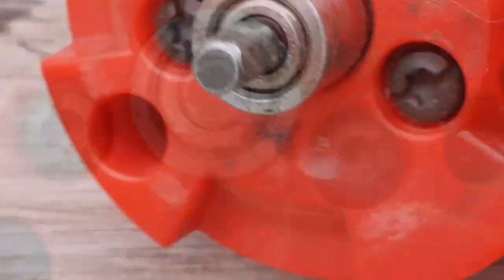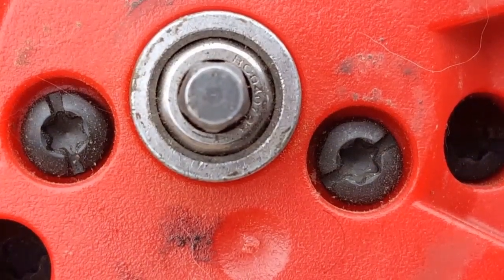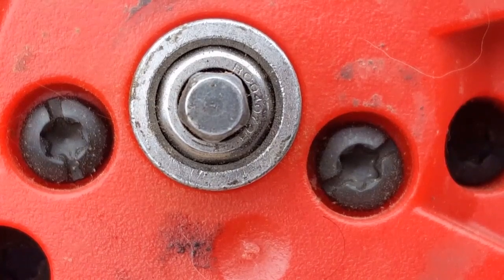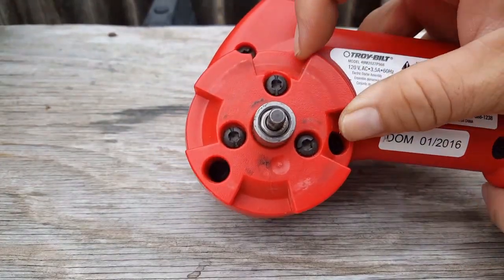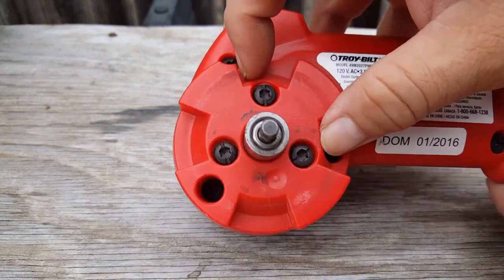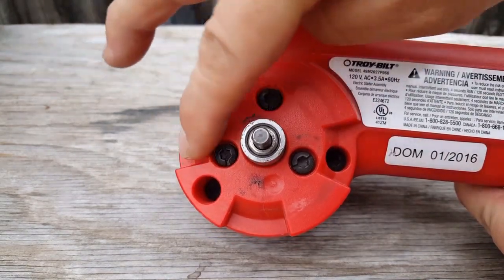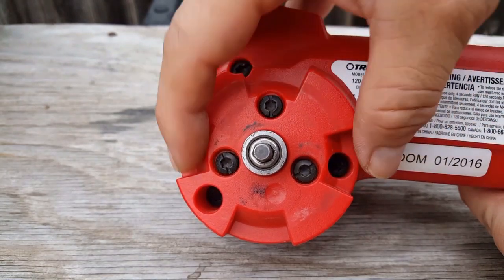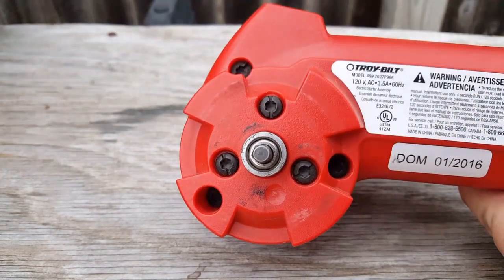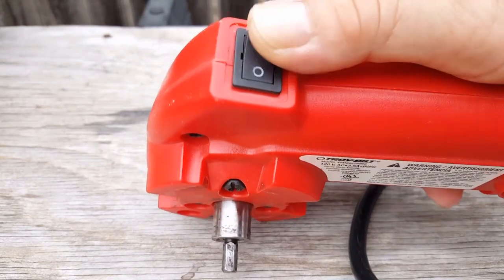The part that couples to the engine looks like an Allen key except this one has 5 sides where an Allen has 6. I had a friend who had a 4-cycle Troybuilt engine with a jump start on the back. Instead of going out and buying the correct tool, he ended up using an Allen key, cutting it off, and using it on a drill — he ended up damaging the receiver on the back of the engine.